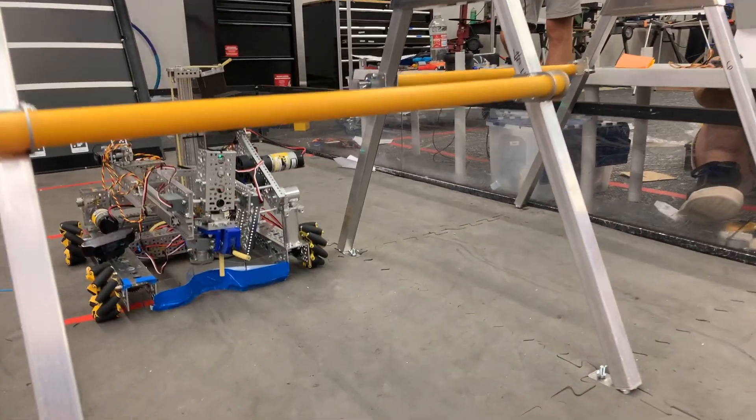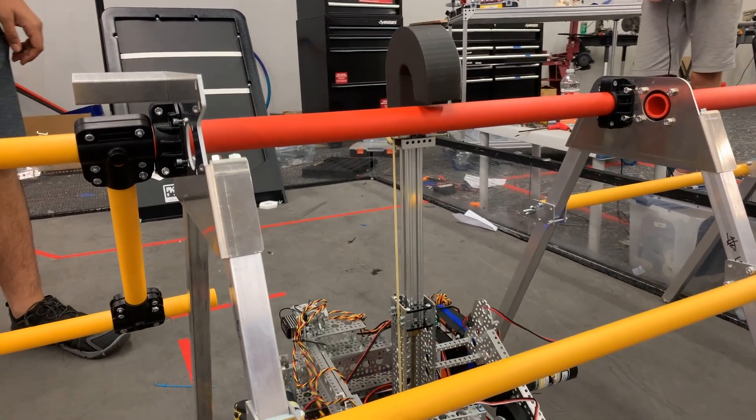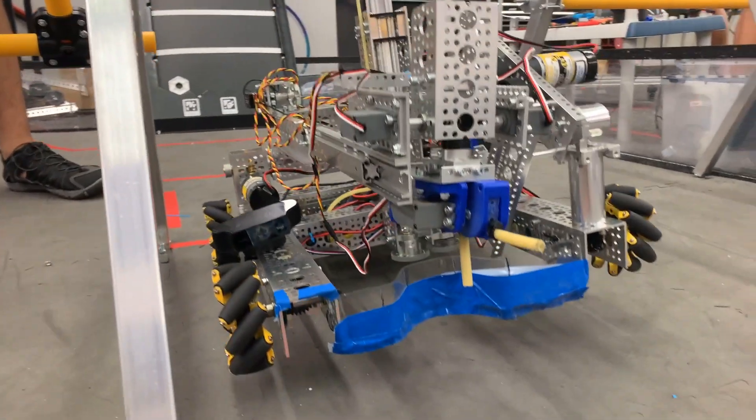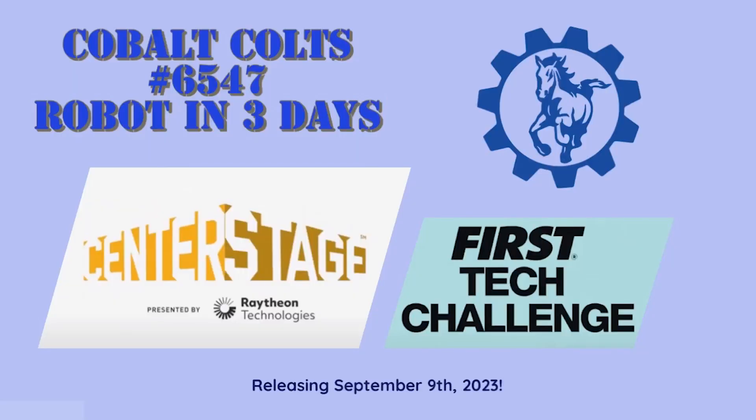So let's see the last thing — let's see if this lifts up. Now we go on this.